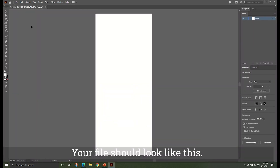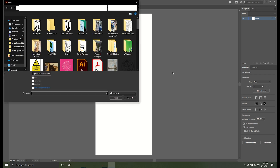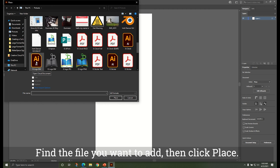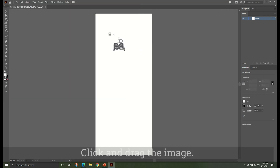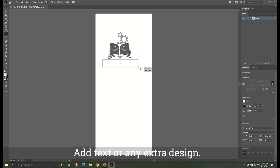Your file should look like this. Add your image by clicking File and then Place. Find the file you want to add, then click Place. Click and drag the image. Add text or any extra design.